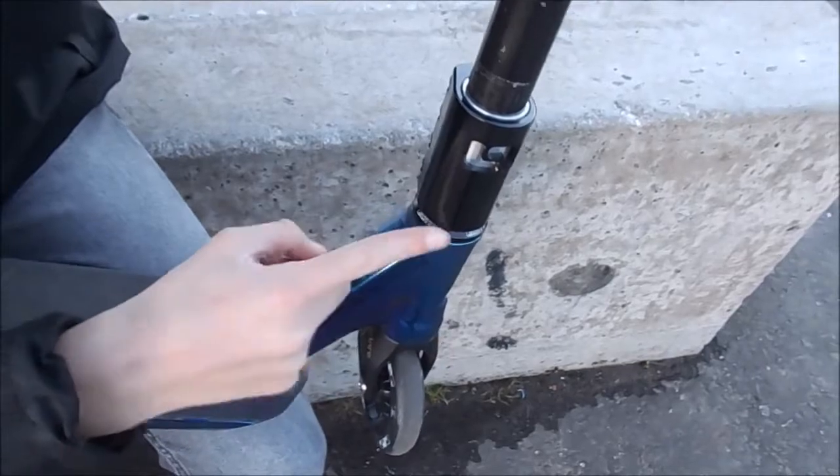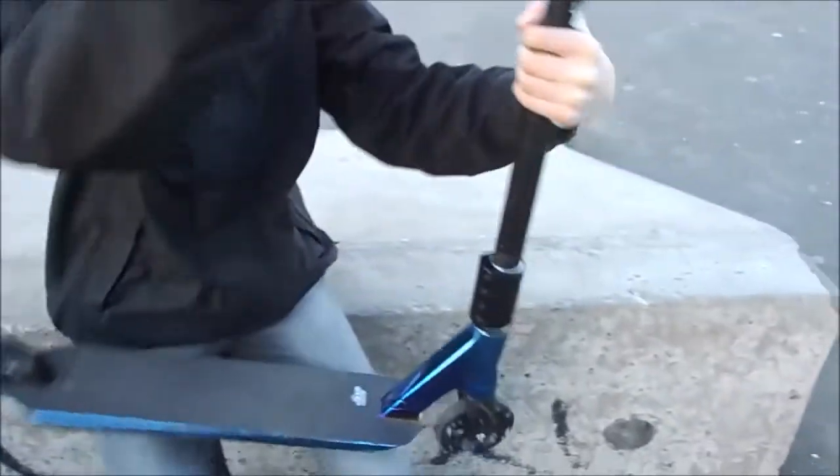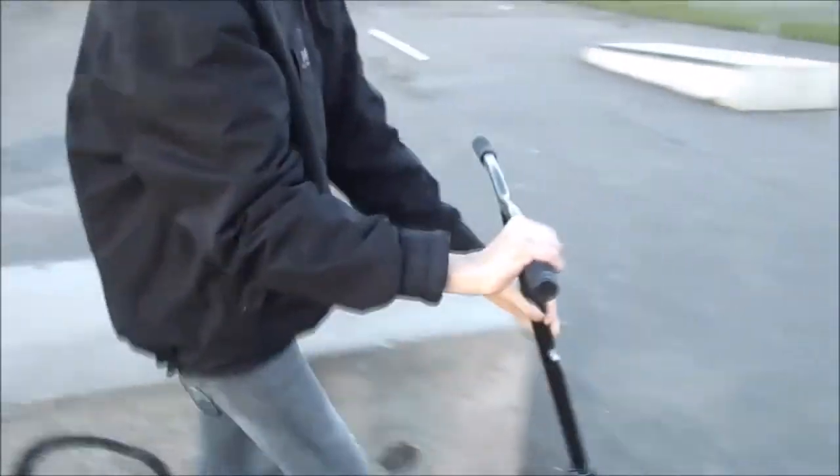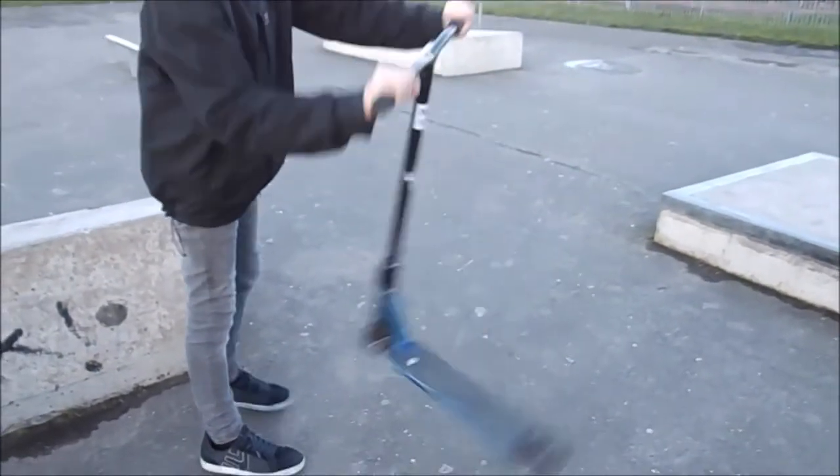I've got an Envy headset, which is real nice. It spins lovely. A little spin test — it spins super smooth.